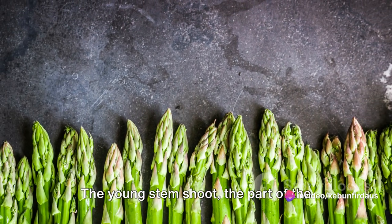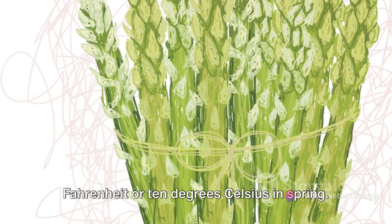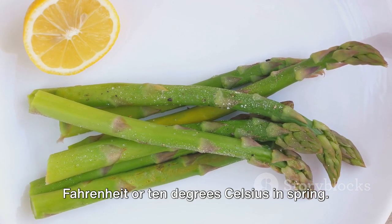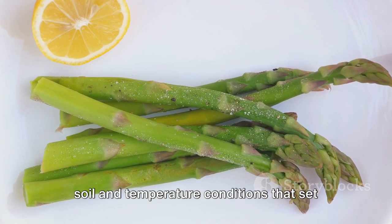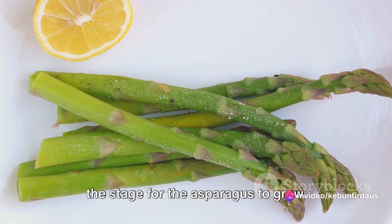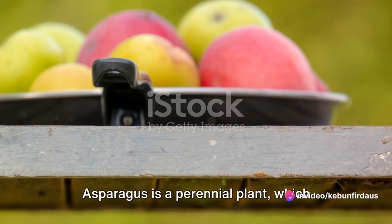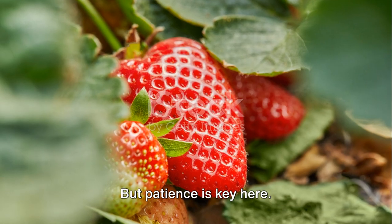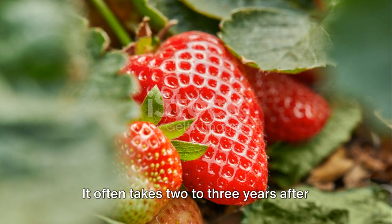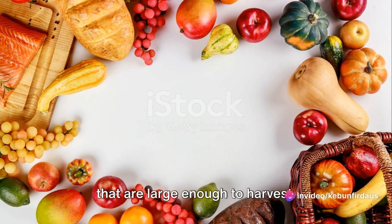Temperature conditions also play a pivotal role in the growth of asparagus. The young stem shoot — the part of the plant that we eat — emerges as soil temperatures rise above 50 degrees Fahrenheit or 10 degrees Celsius in spring. It's this delicate balance of the right soil and temperature conditions that sets the stage for the asparagus to grow. Asparagus is a perennial plant, which means it will return year after year, but patience is key — it often takes 2-3 years after planting for the plants to produce spears large enough to harvest.